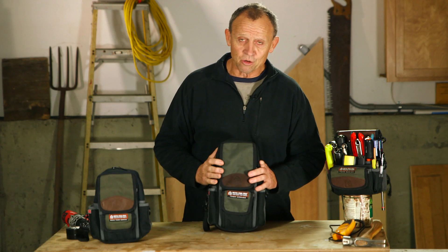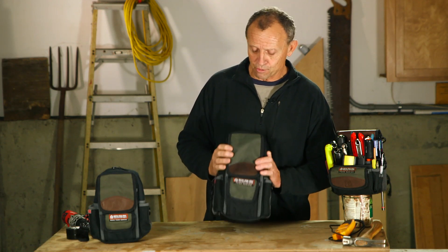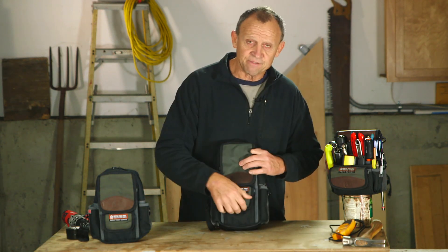A lot of guys use these bags as meter and also tool storage bags. Some guys are using them purely for tool storage too, because they like the fact that they close up.